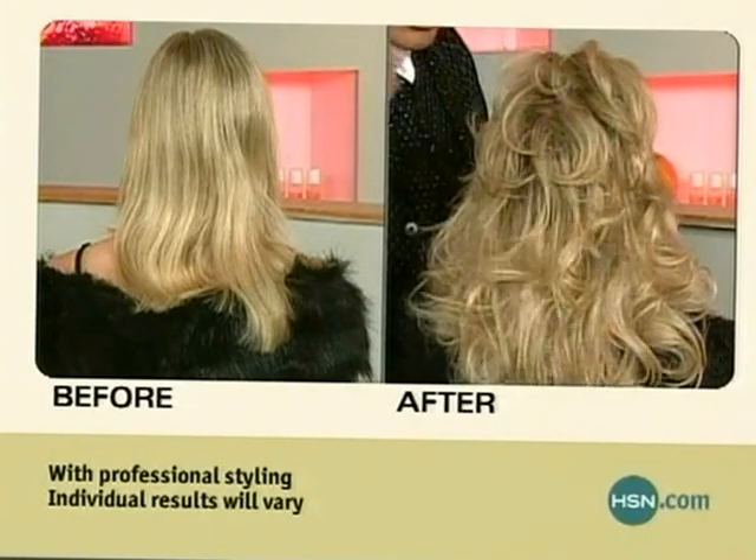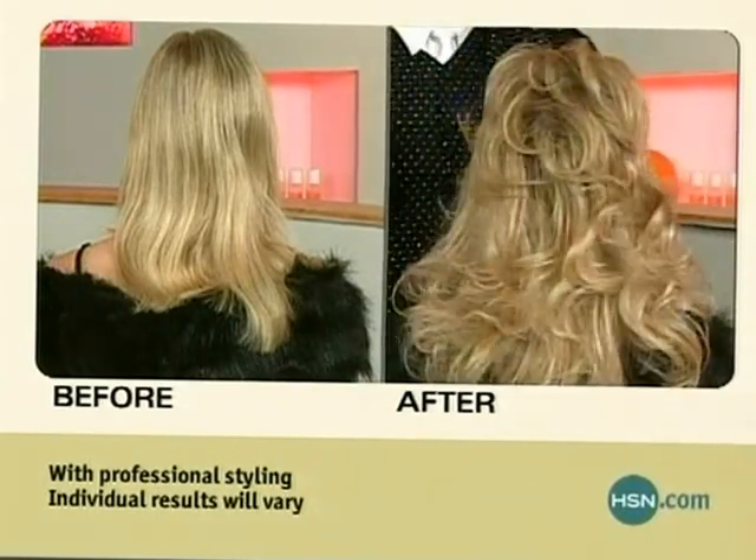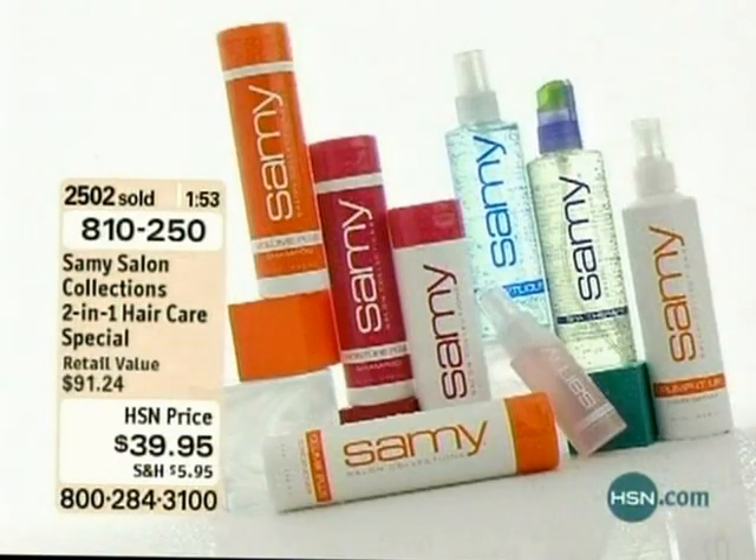Look at this. Look at the way this — shake your head so everybody can see that. Now, this is an incredible way to strengthen your hair. This product alone in the kit is...